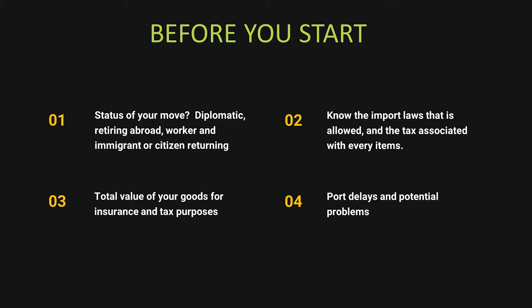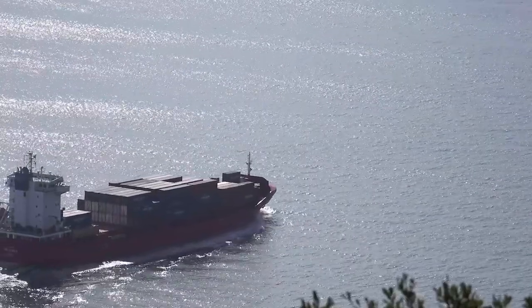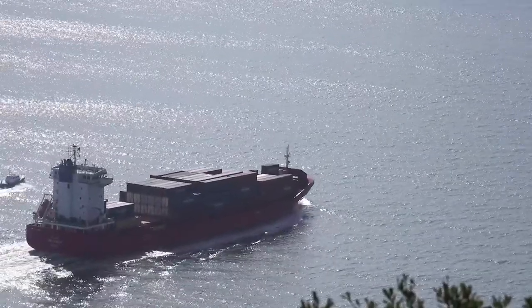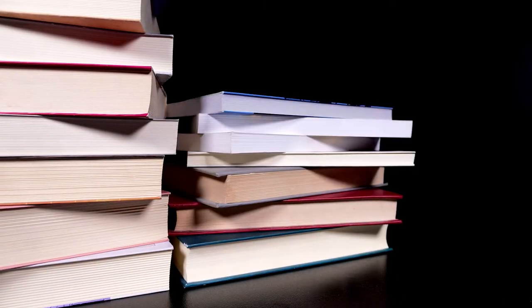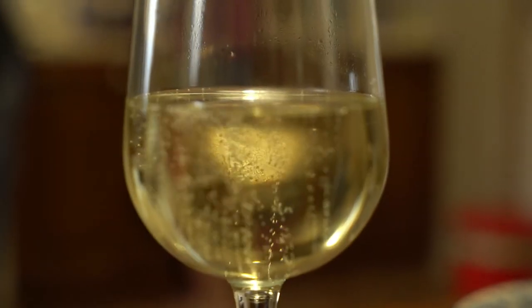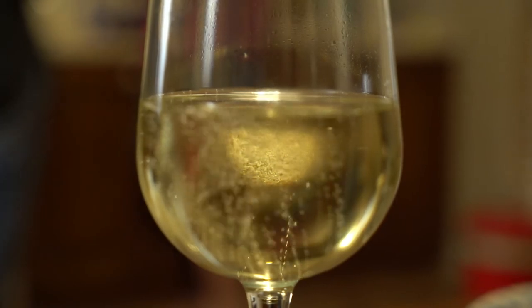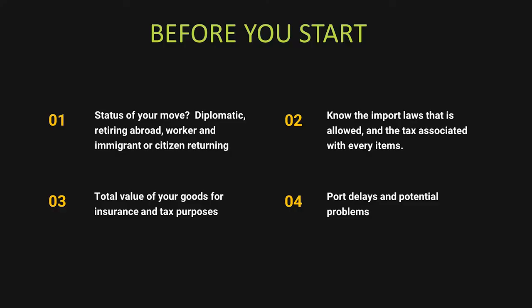Know the export and import laws very well for every single item. For example, if you move to Vietnam, you cannot bring books — they will have to be inspected and you'll pay a fee for every book to check for subversive material. If you move to Qatar, you cannot bring any alcohol — it will be seized and you'll be fined. With 200 countries, there are almost 200 different sets of rules. Ask your shipper and check online.